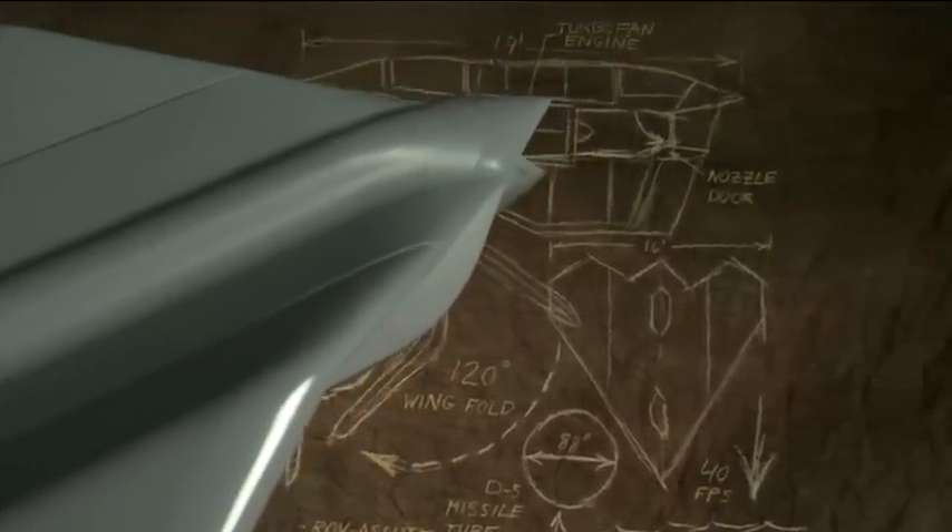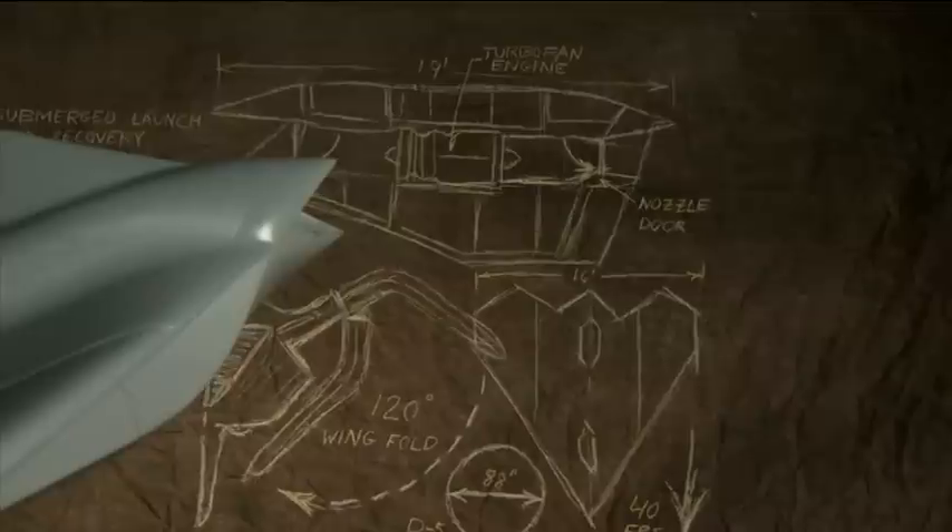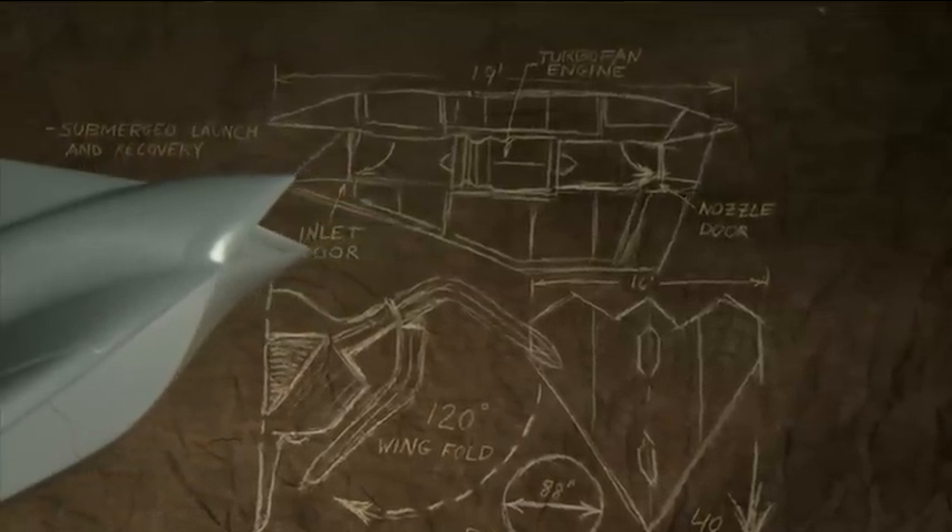This idea was unique in that it was the first time someone had thought about launching and recovering the vehicle while the submarine was still submerged.